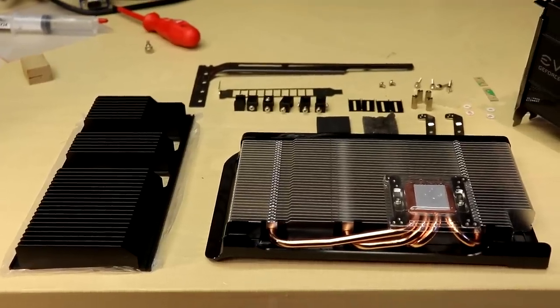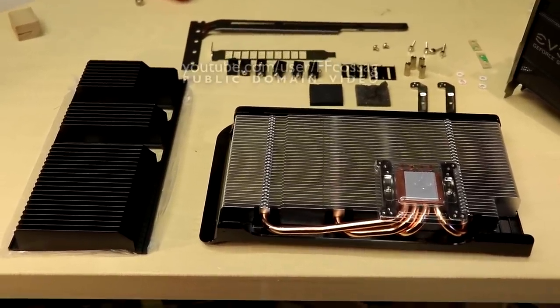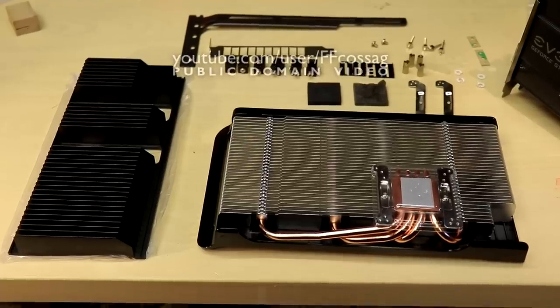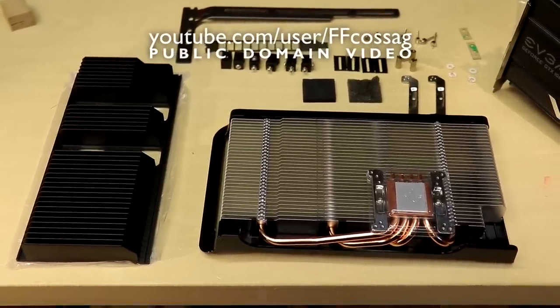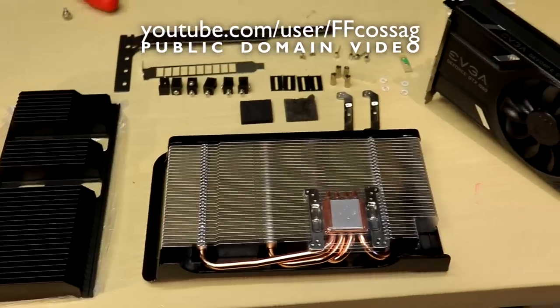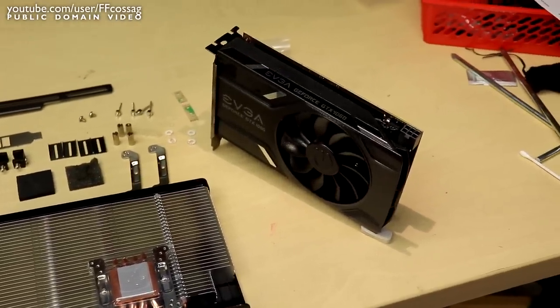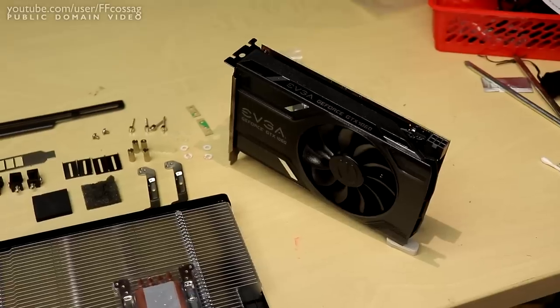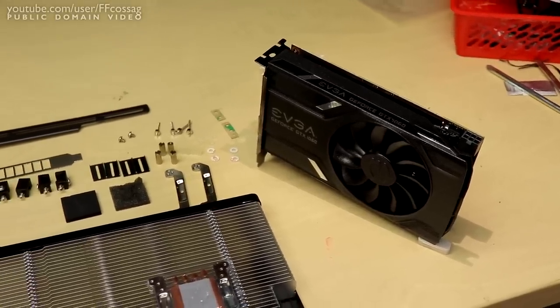This is an Accelro S3 graphics card cooler — a passive cooler for low to mid-end graphics cards, which goes for about 40 euros or so delivered. And this is an EVGA reference design GeForce GTX 1060 6 gigabytes, and we're gonna make these guys dance.